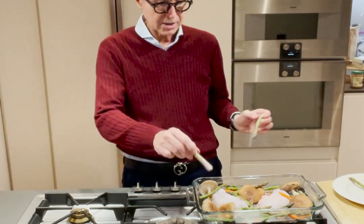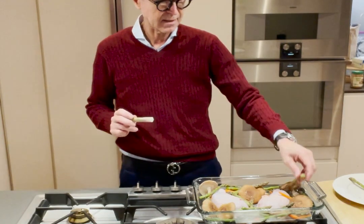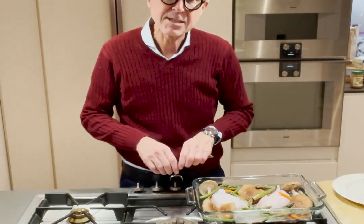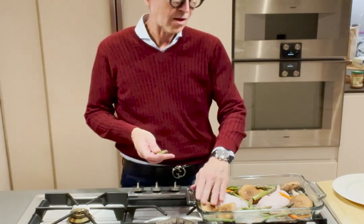You're getting greens, you're getting immunity, you're getting lean protein, you're getting beta-carotene. What more could you possibly want from a meal? Not only is it going to taste delicious, but it's going to be healthy for you.